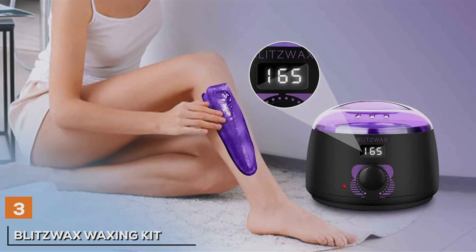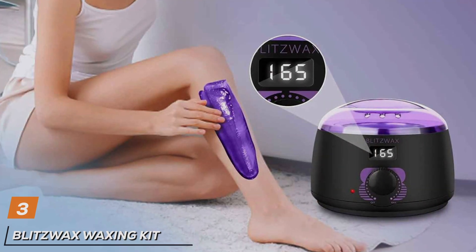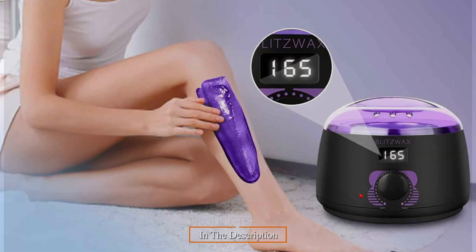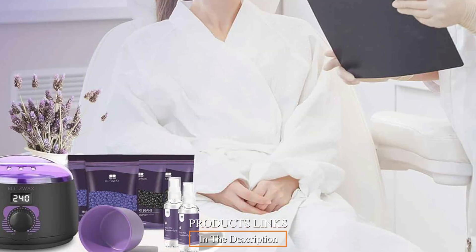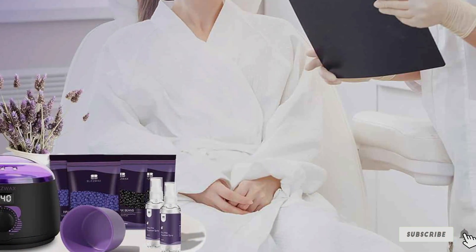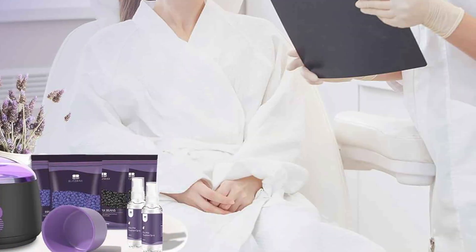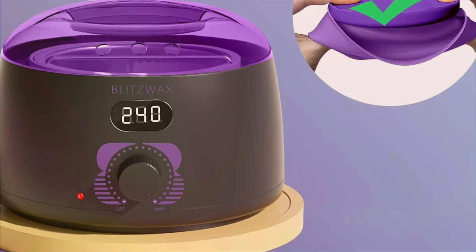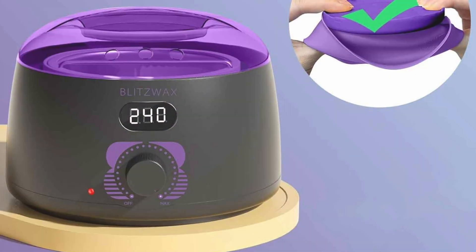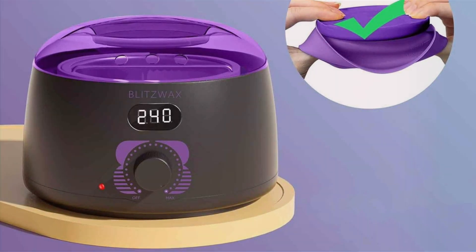Next up at number 3, transform your home into a personal spa with the Blitzwax Waxing Kit, your all-in-one solution for salon quality hair removal. Featuring a comprehensive selection of 50 items, this kit includes everything you need to achieve smooth and silky skin from head to toe. Crafted with convenience and effectiveness in mind, the Blitzwax Waxing Kit boasts a sleek and modern design. The ergonomic design of the wax warmer and applicator tools ensures easy handling and precise hair removal, while the durable materials ensure long-lasting performance.